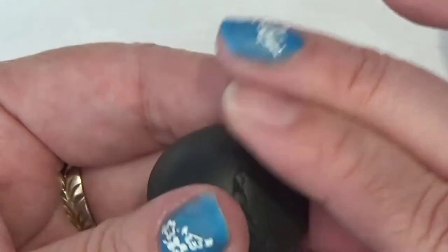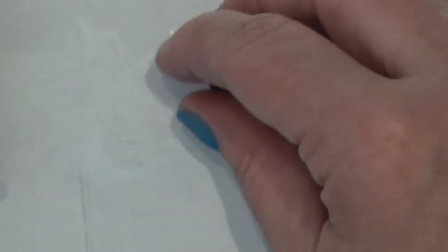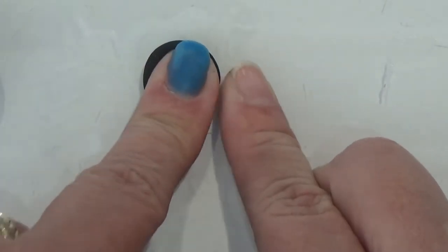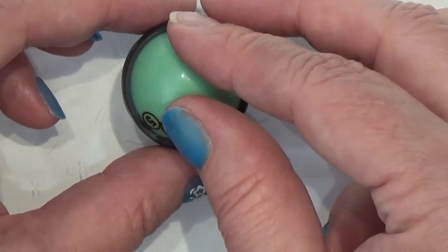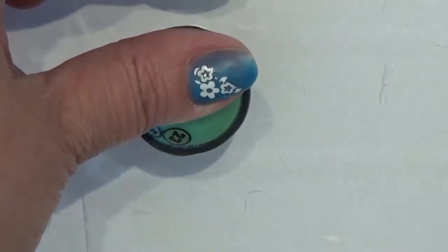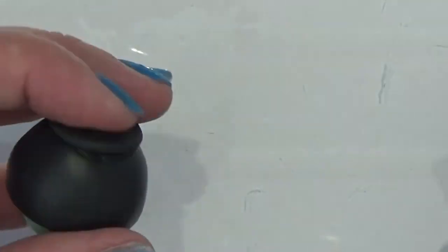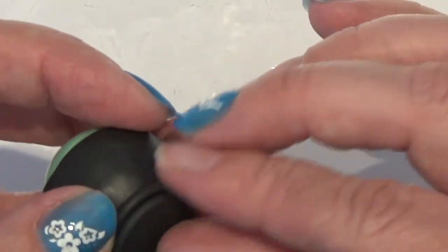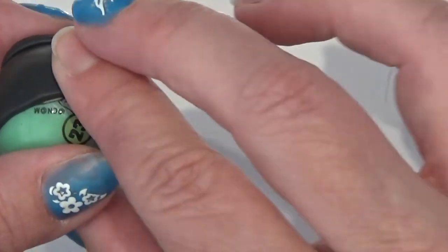It doesn't matter that much because we're going to put the orange clay over later, but the inside will be nicer if it's smooth right now. I'm going to use this to make the bottom so it's not all round, placing the bowl on it and setting it in the gap. When you're happy with it, you bake it.